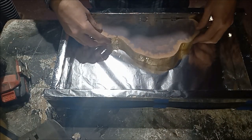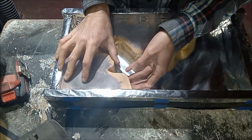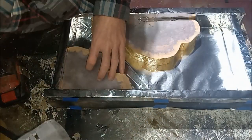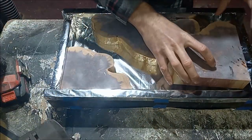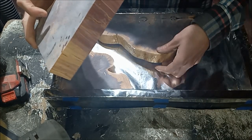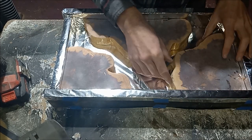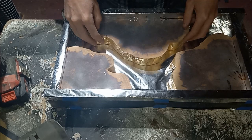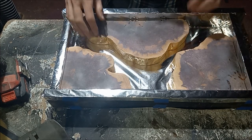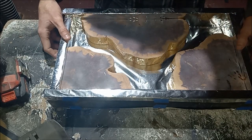Test fit these guys. Yeah, I think that'll work pretty good. So then we'll clamp these guys down and we'll get ready to pour them.